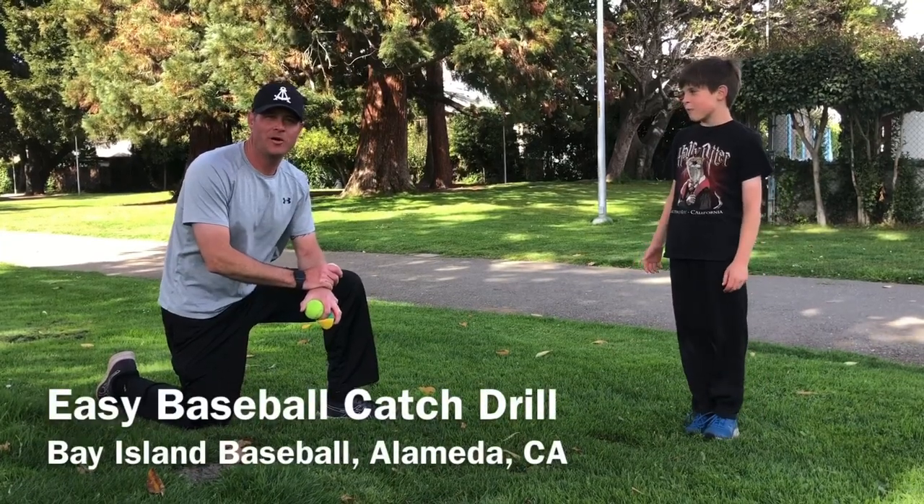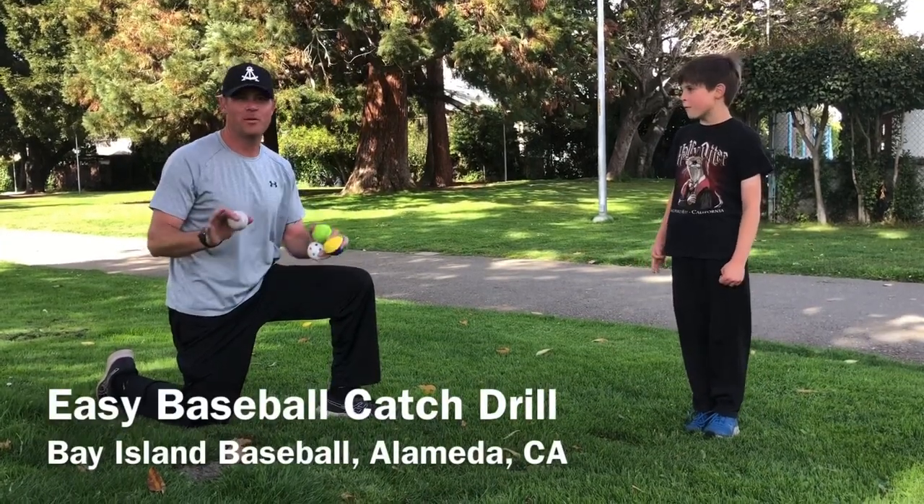Hey, this is Coach Rick with Bay Island Baseball and here we're going to talk about a very simple catching drill that you can do at home.